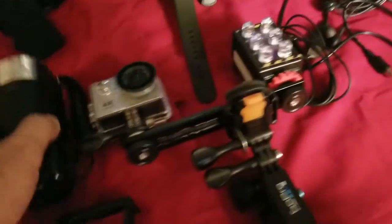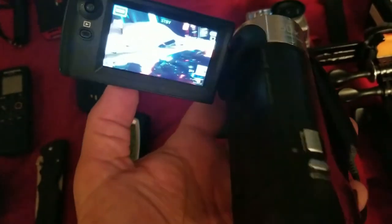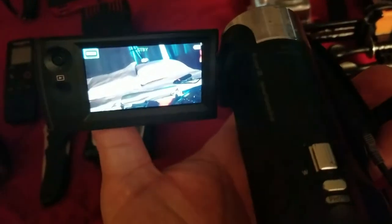Then I got my camcorder. This is a Sony — it's one of those pull-out screen deals. I use this a lot, mainly in the daytime. You can get some low-light situations, but it doesn't have night vision.